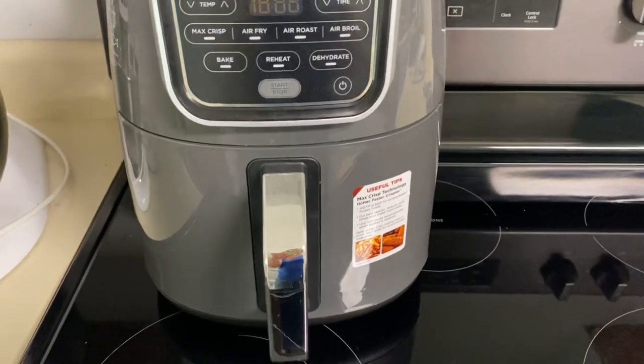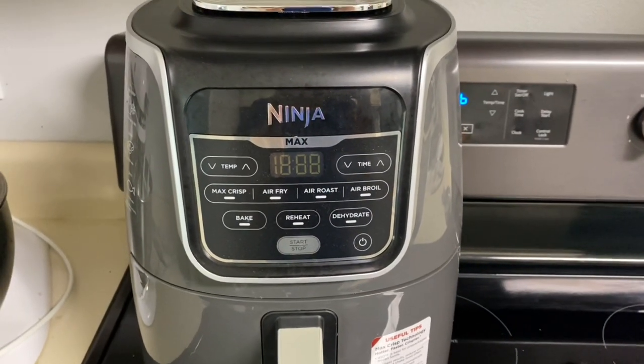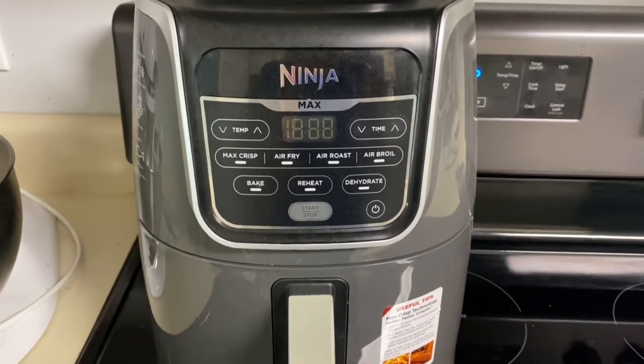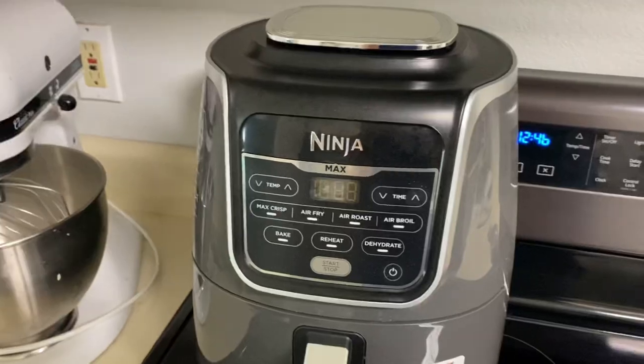Air fryers are a handy new kitchen gadget that fry foods with very hot circulating air. Since they use a lot less oil to cook foods, it's a healthy alternative to traditional frying.